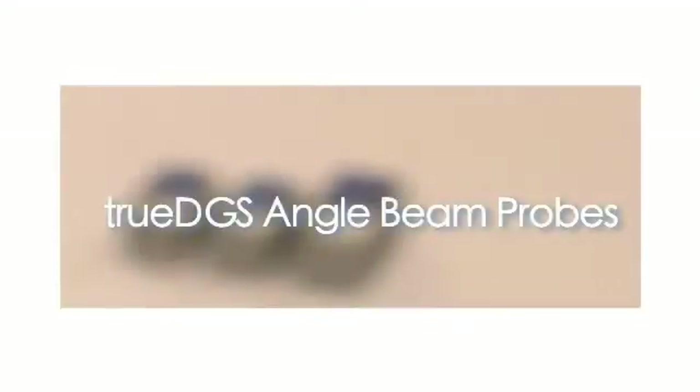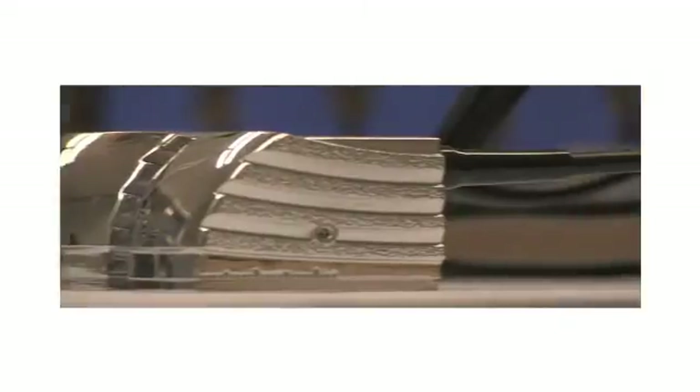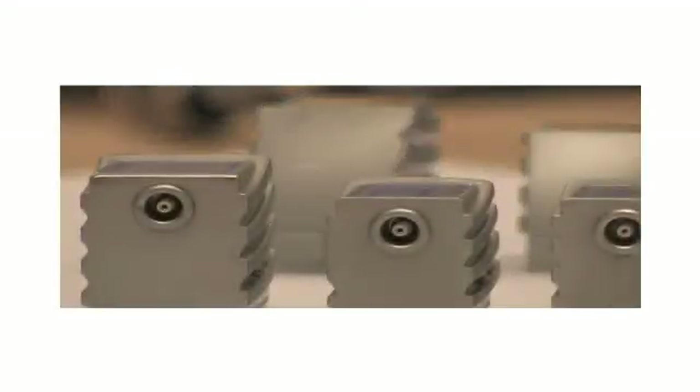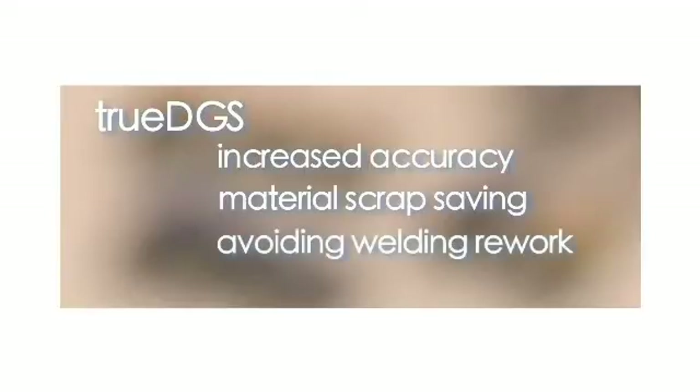Welcome to the new patent-pending TRUE DGS technology from the Inspection Technologies business of GE Measurement and Control Solutions. By using TRUE DGS ultrasonic angle beam probes, it's now possible to enjoy increased accuracy in the ultrasonic sizing of flaws using the DGS method, meaning significant reduction in material scrap and welding rework.